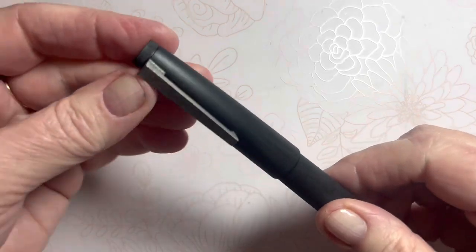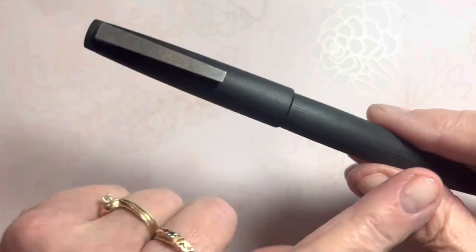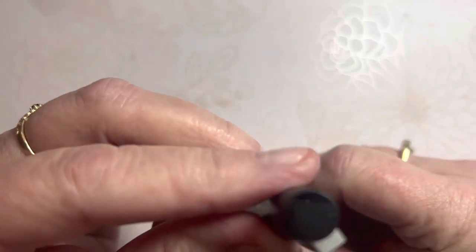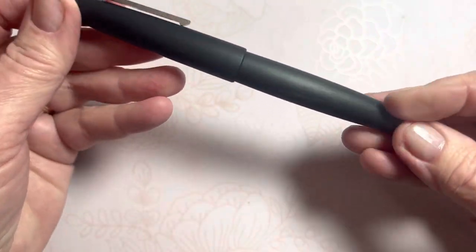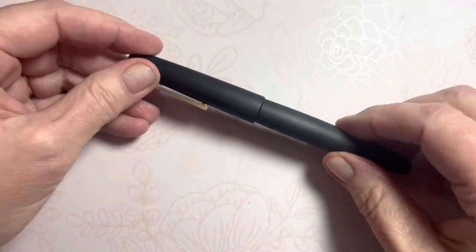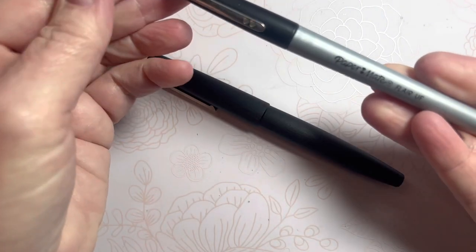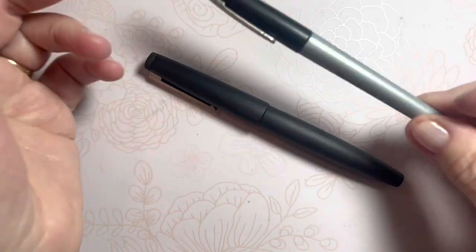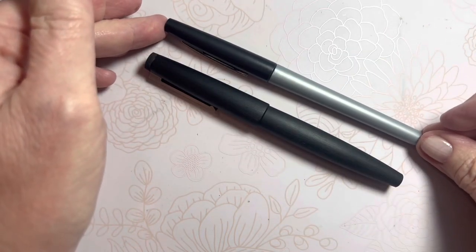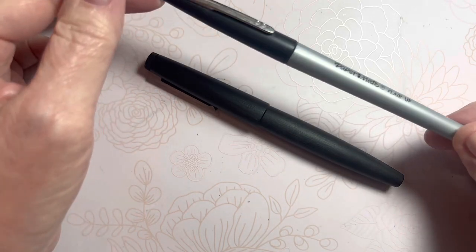So this is the Lamy 2000. It is a streamlined design with a seamless transition. I'm going to pull the cap off and show you that in just a moment. But there's nothing fancy, fabulous, or frivolous about the color or design of this pen. One reason I was never attracted to it is because it simply reminded me of the Paper Mate flare pen, so maybe that's why I thought it would be a little more slim.